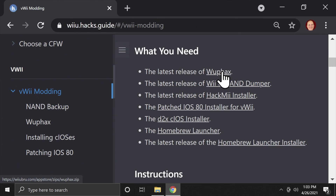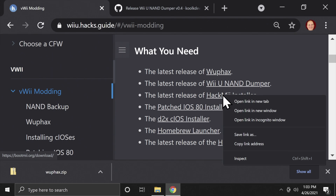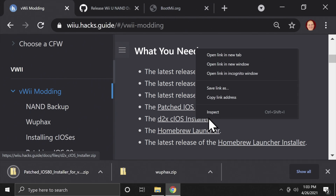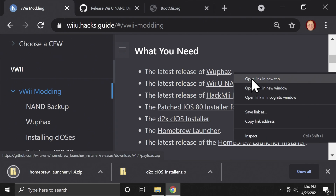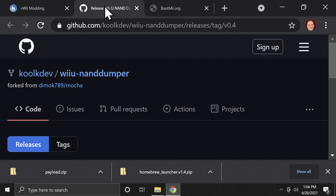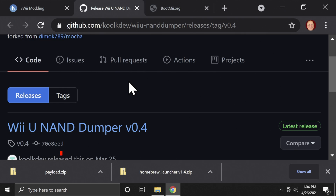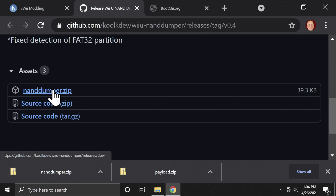Scroll down to the section that says 'what you need' and download each of the linked files you see here — they're all going to be zip files. All of these files download natively from this site, but two of them need to be opened in separate tabs. The first one is the NAND Dumper for Wii U, located on GitHub and linked in the description. We'll use that to back up your system in just a moment. Scroll down on the page until you get to the assets section and download the zip file shown there.